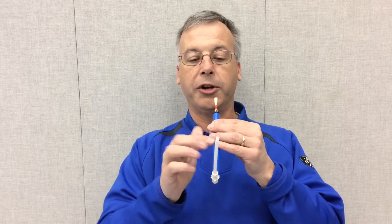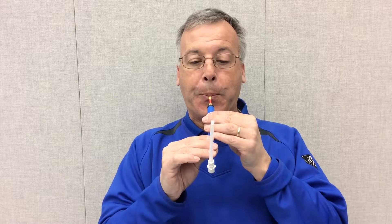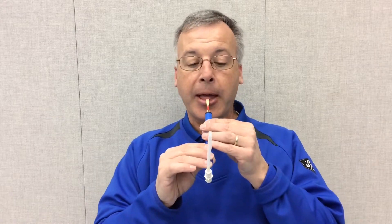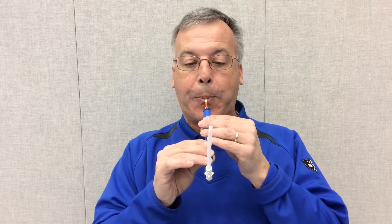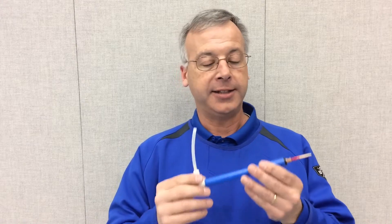You can also still work on the articulation and vibrato techniques. These allow you to work on keeping a smooth airflow through your Oboe so that the ball is maintained. That is the Oboe Resonance Trainer — thank you very much.